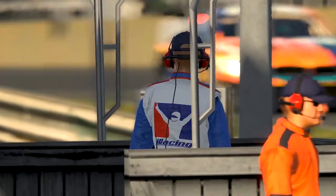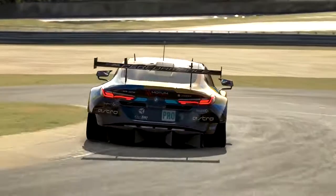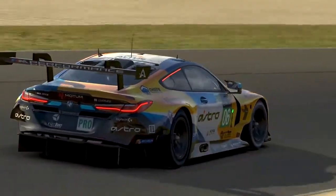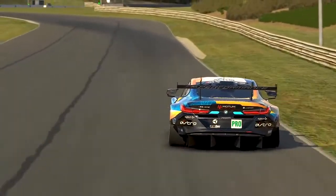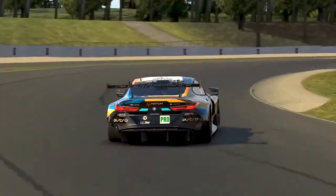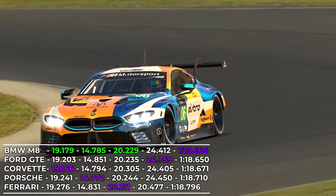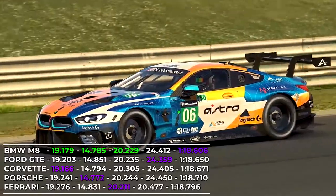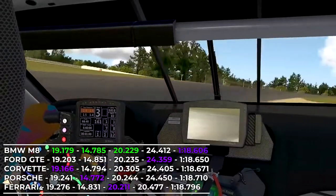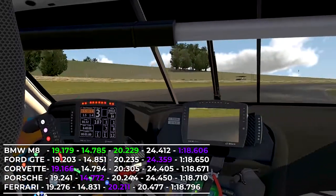Only one car was left — the BMW M8 GTE. The BMW is just the GTE that keeps on performing and doesn't particularly have any weaknesses, and this is showcased once again. Across the four sectors at Barber Motorsports Park, the BMW did not set a single purple sector. However, with its impressive grip and traction, it went on to take the fastest lap of any of the GTE cars with a 118.6, half a tenth faster than the Ford and Corvette. A big well done to iRacing — all five cars fitted within just two tenths of a second, which is no easy feat.